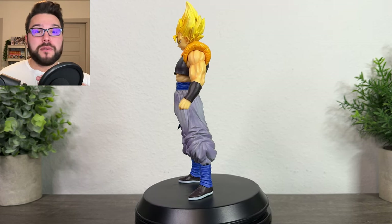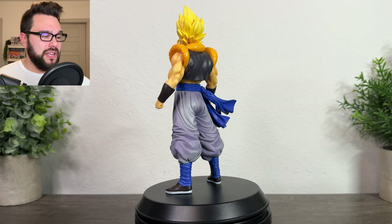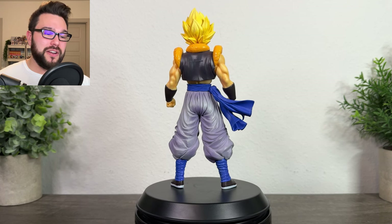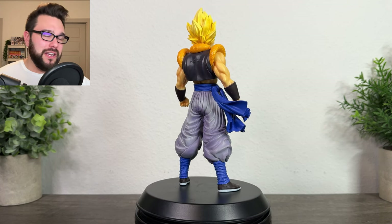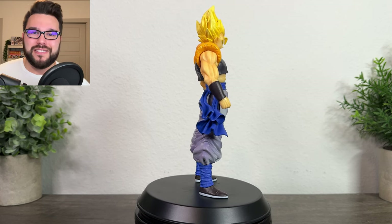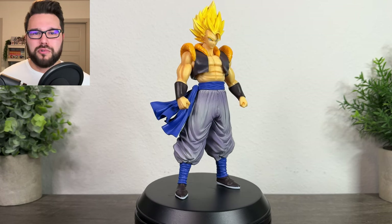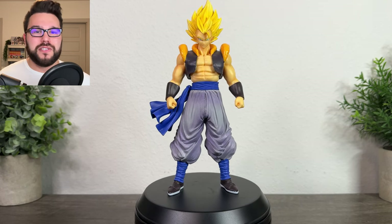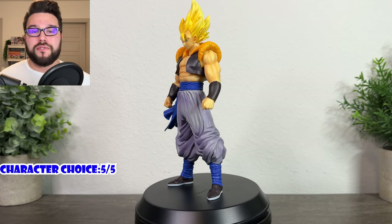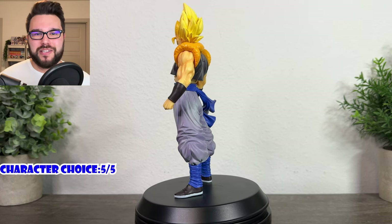Fusion Reborn is my favorite Dragon Ball Z non-canon movie. It is a fantastic film — the animation and everything about it is just kind of cool. It was the only appearance of Gogeta for a very long time until he was brought into the canon. I love Gogeta. As a character choice it's a no-brainer — it's a five out of five, really cool choice from Bandai even back in 2009.